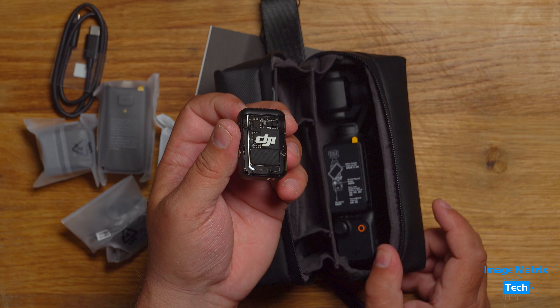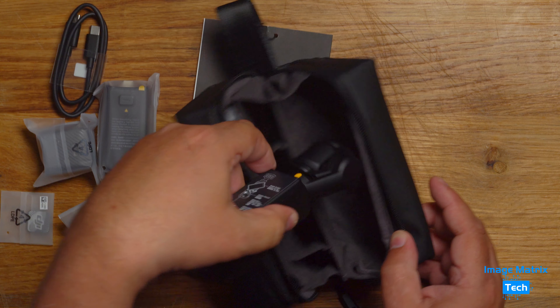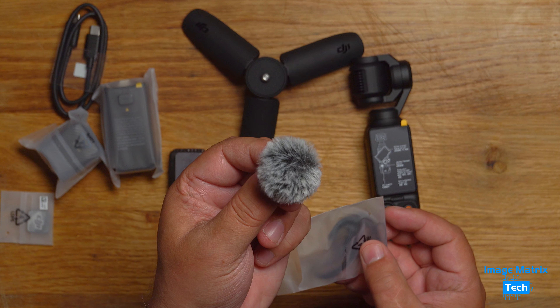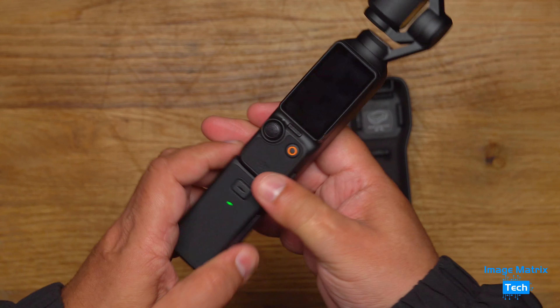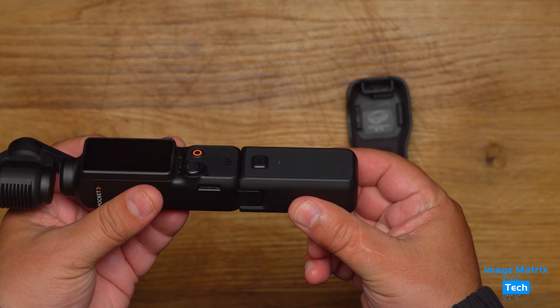Including a wireless microphone that automatically syncs with the camera, making creation really simple. The quality goes through the roof. There are plenty of attachments like this spare battery that sticks to the bottom, and there's also a hand grip as well — it's a bit smaller.